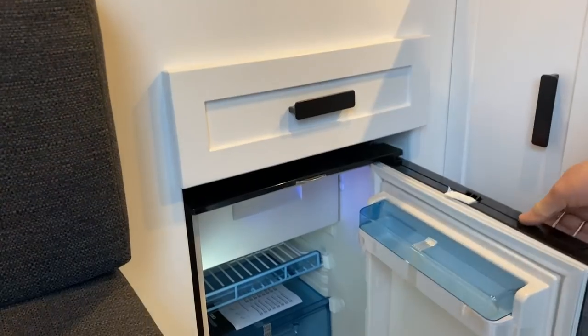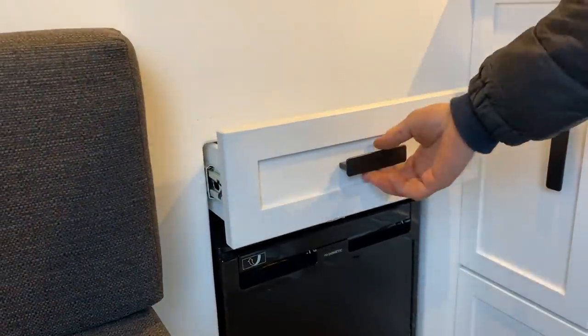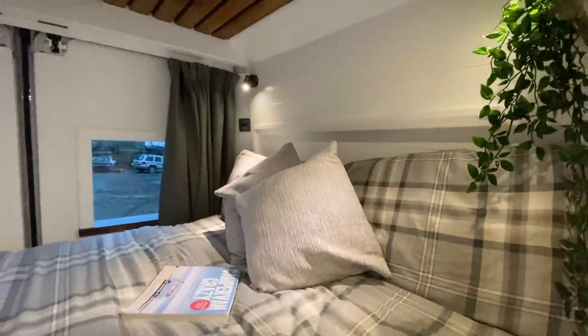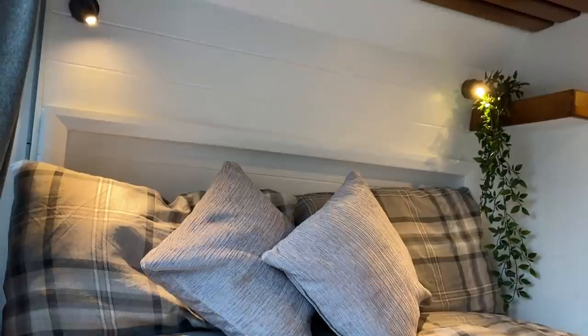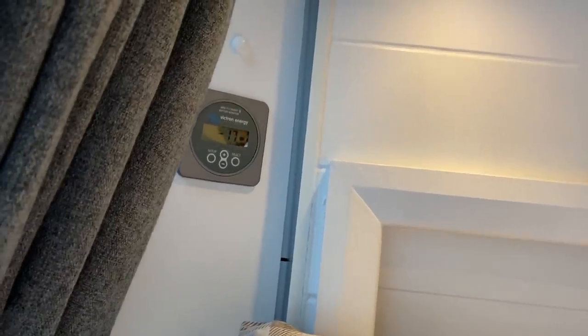Underneath the bed there's a 50-litre Dometic CRX50 fridge in black and an extra drawer for storage. The bed is a width-raised fixed bed, recessed at both the head and the foot, giving a total length of about 188 centimetres by 140 centimetres wide — plenty of space to stretch out. Above the bed are two reading lights that are touch-sensitive and dimmable, each with a USB socket on the base. There's also a Maxxair fan with the Maxxair shade, which allows ventilation in and out of the van while preventing you from waking up from early morning sun. Next to the bed is a BMV Victron battery monitor which tells you your battery capacity and how long you can remain off-grid.